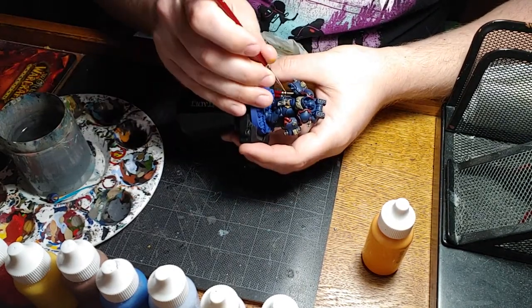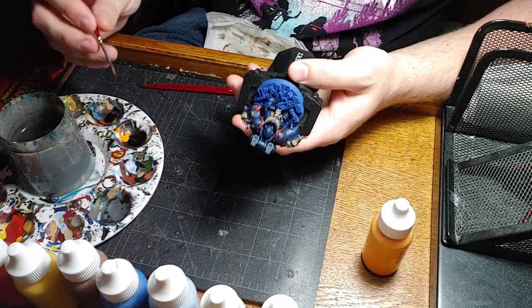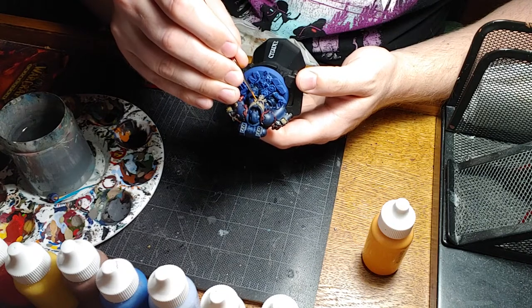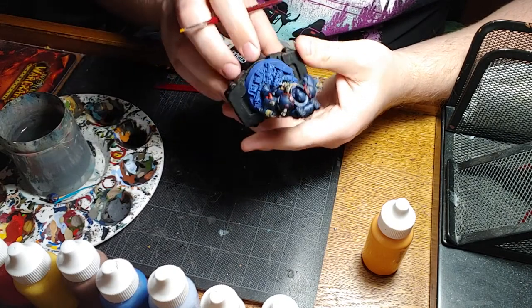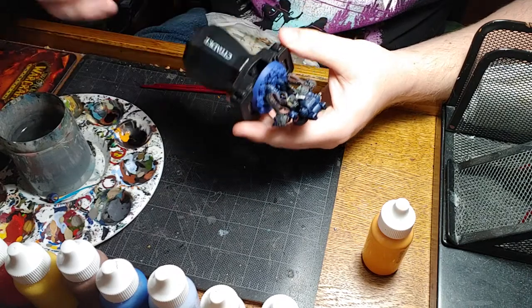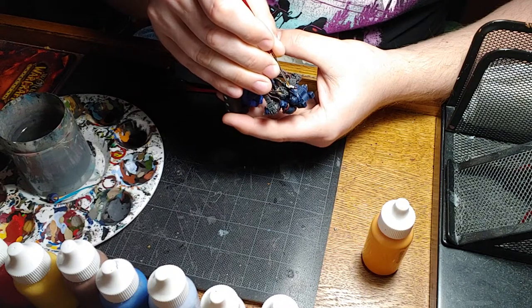Moving on, we have some more vents on the thigh here. Just gently using the tip and just dragging the brush - never pushing the brush, always dragging it. Another little dot on the thigh here, gently going in a small circle because it's a circular space. Taking our time, looking around the whole model, seeing what areas we can hit. Let's hit up his backpack a little bit. It doesn't have to be perfect - you don't even have to fully cover in one coat because we're going to do an even brighter color next after it dries.